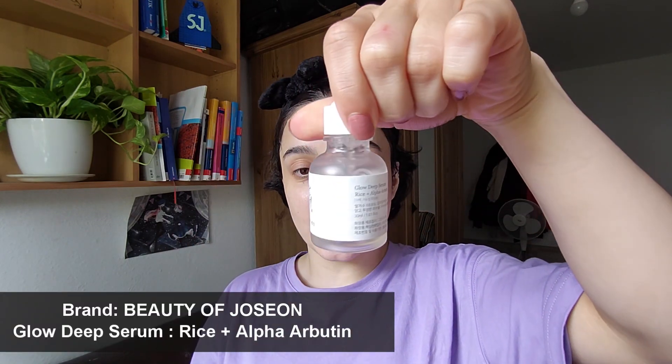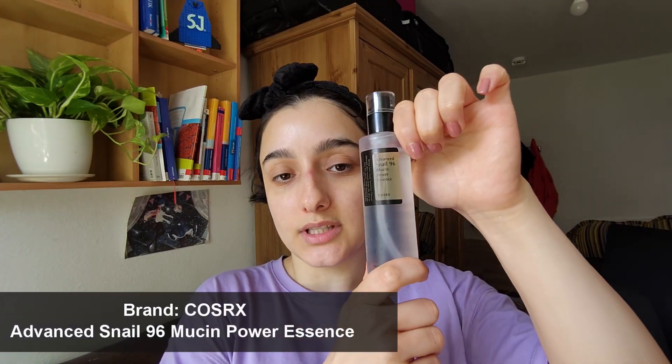Third step — do you see this acne? I have other ones as well. For that I'm gonna use the Glow Deep Serum from Beauty of Joseon. The packaging says to do two drops, so one, two. I apply it all over and I also checked if you can apply it underneath the eyes and on the eyes — it said no.